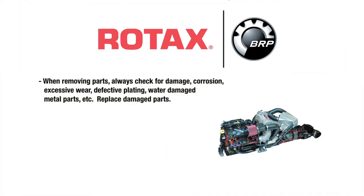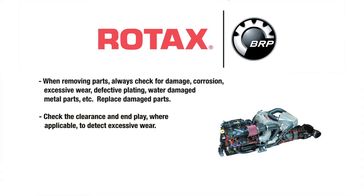When removing parts, always check for damage, corrosion, excessive wear, defective plating, water-damaged metal parts, etc. Replace the damaged parts. Check the clearance and end play where applicable to detect excessive wear.